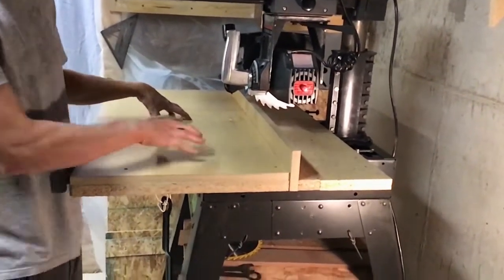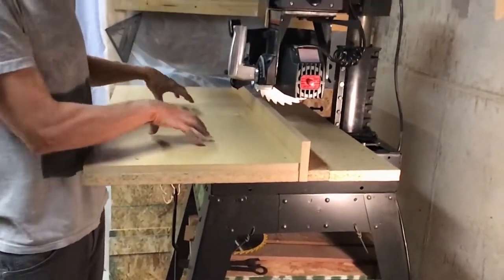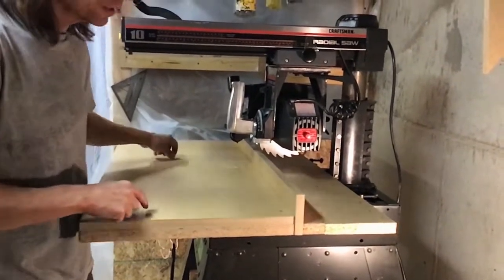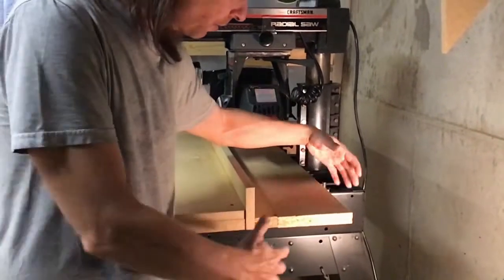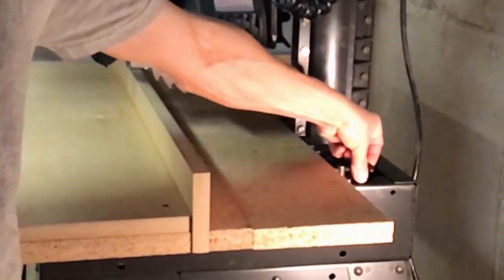The front table is attached to the base of the saw with some bolts — if I didn't have this table protector on you could see the attachment points. The rear table, the fence, and the spacer are all squished up against the front table with a couple of clamps, one on each side.